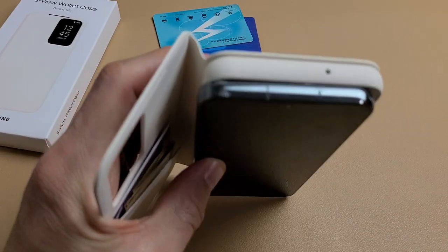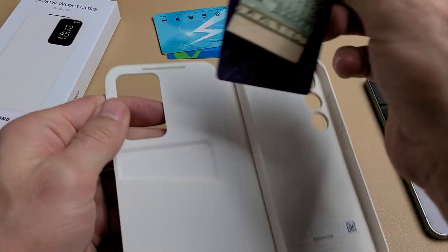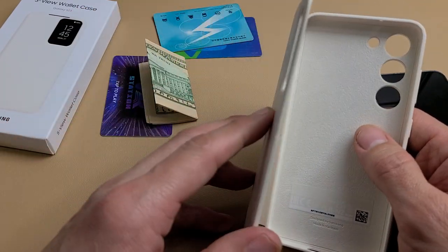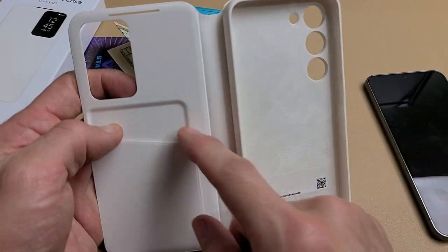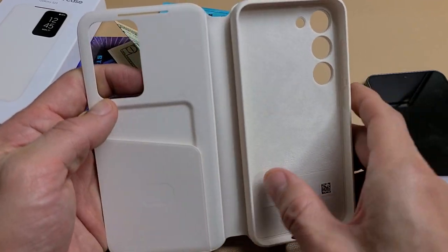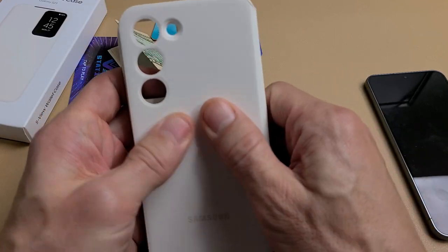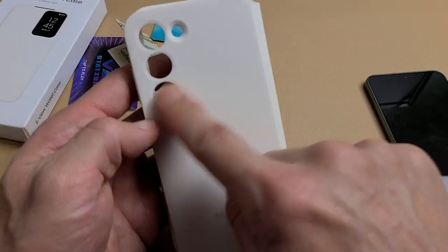Let me show you the inside of the case. They recommend you to only have one credit card in here, but I'll put two or three to show you the difference. You can see you got the velvet finish here, your credit card slot here. It's a premium feel — feels kind of like plastic, like a slight rubbery texture. Got the Samsung logo here.